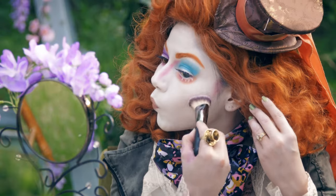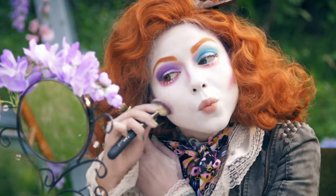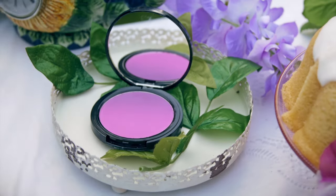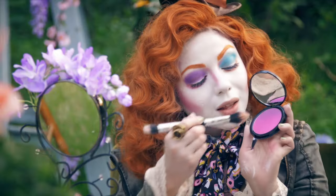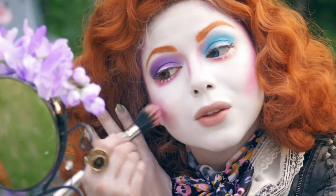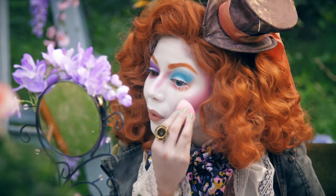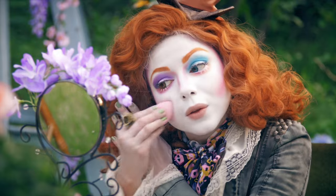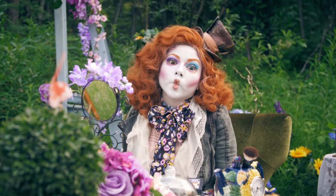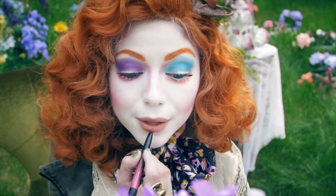And alongside of my cheekbones and temples. For blush, I'm using my NYX Ombre in Code Breaker, then blending it in with my beauty blender.